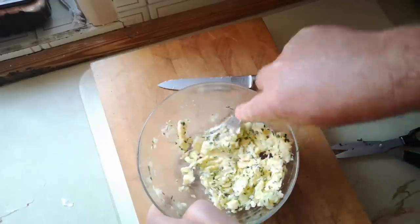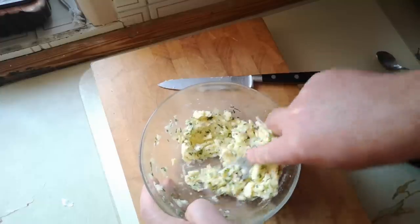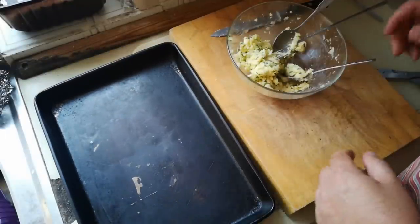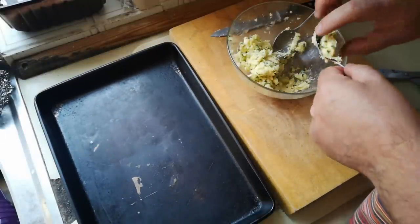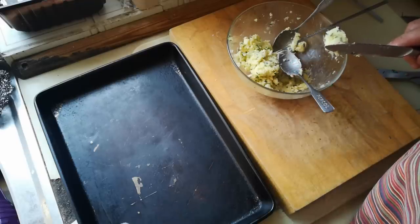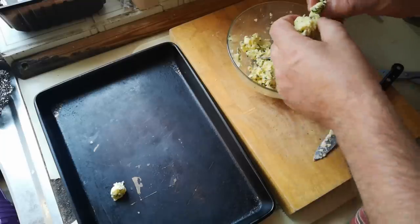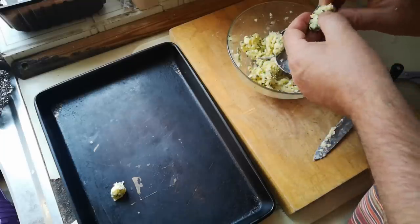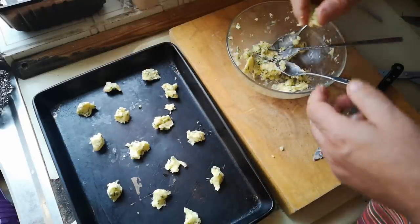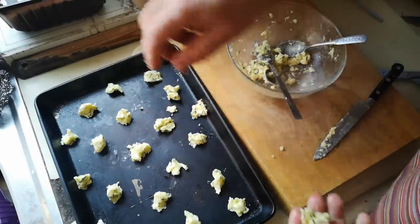I'm mixing with the back of a fork. It would be easier to mix if I melted the butter a bit, but I don't want to do that — we'll see why in a minute. This is the pan I'm going to eventually cook my pizza in. The idea is that I want little blobs of garlic butter. It might be easier just to get in there with my fingers and roll those into balls. I'll just add a few more bits where it looks a bit sparse. If we're going to do it, we might as well do it properly.